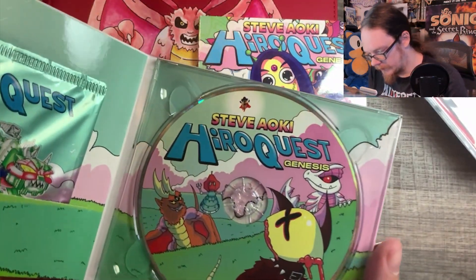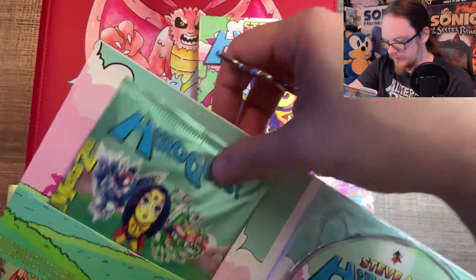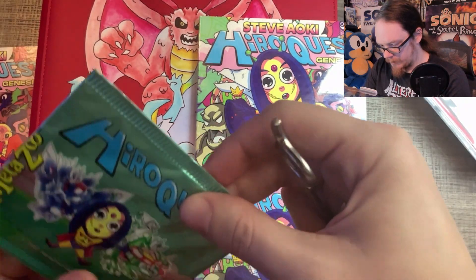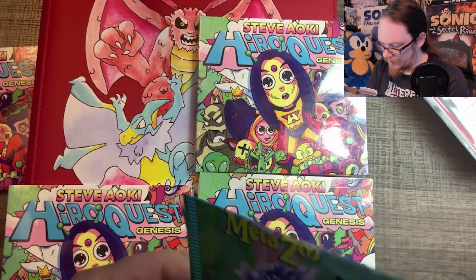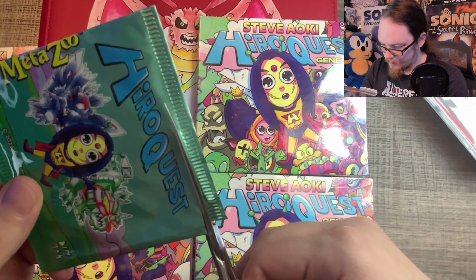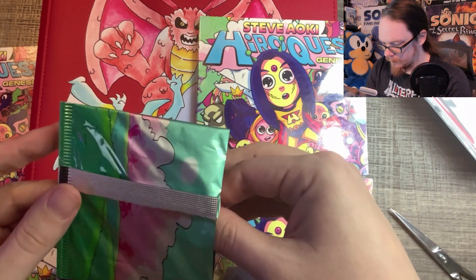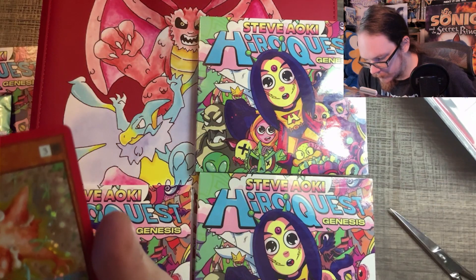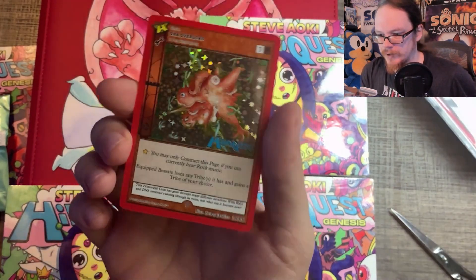I'll be able to tell right away — I don't see any indentations on the pack, which is good, because that's the first thing I always look for. I've got my scissors this time. I'm always so nervous opening these single card HeroQuest packs. Turn it over on the pack so we don't spoil what the card is. Okay — we do not have dots, which is really nice. That's one I don't have. That's good. DNA Overload — very nice. Not one of the big chase hits within HeroQuest, but it is one that I needed.